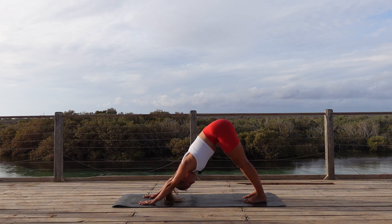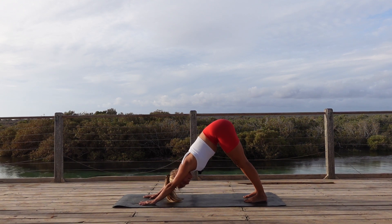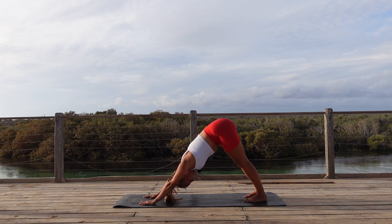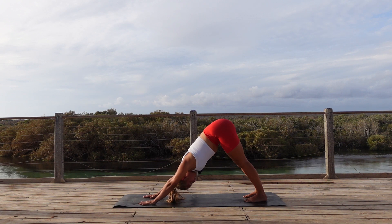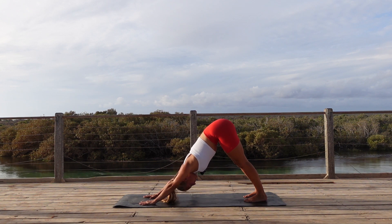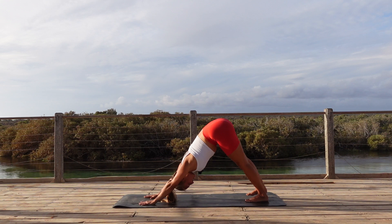Taking one deep inhale through the nose, release it all out. Follow your own breath. Can you see or notice any change in your breath as you've started your practice today?